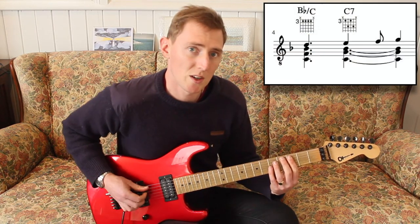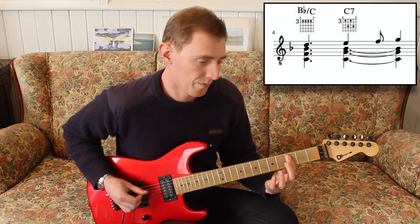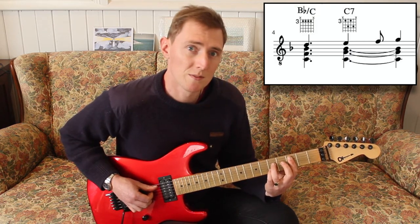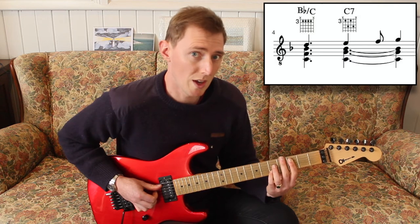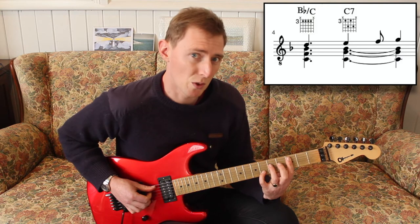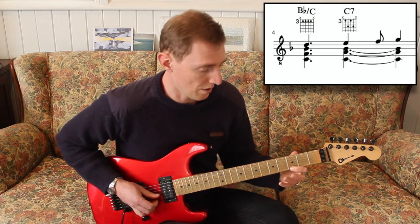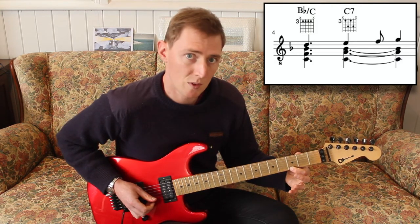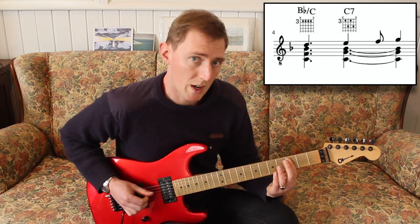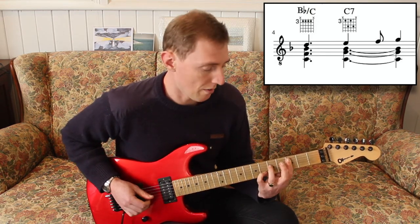In the next bar, we're going to start off on the B flat over C again, hold that for a beat and a half, then come up to the C7 where we hold that for a beat. Then on the and of 3, we shift up to a C7sus4, then play the G for the 4th beat. So that would sound like: 1 and 2 and 3 and 4 and.